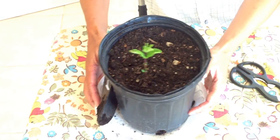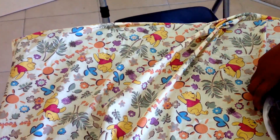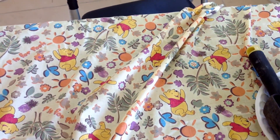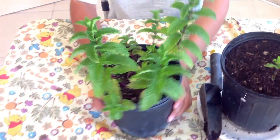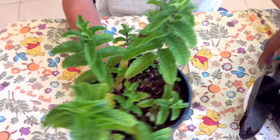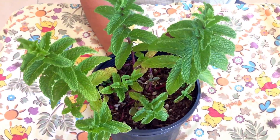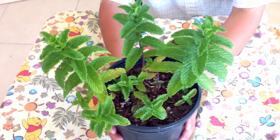Let me show you what they look like in about three to four weeks. There we go — voila! So this is what they look like in about three weeks. See, nice huh? Not bad. They will start filling up this little container really fast.